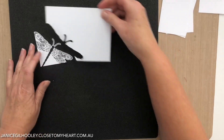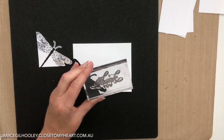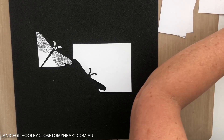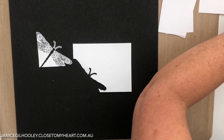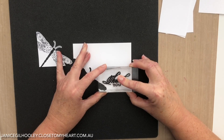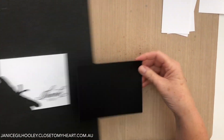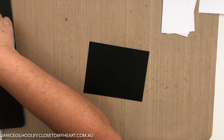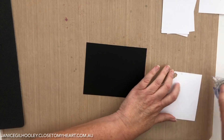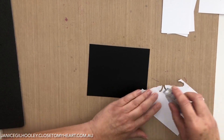There's my dragonfly image, and then I'm going to take the thank you sentiment from the Melissa Esplin Sentiments, ink that up and stamp it down here where it will fit. Then it's a case of adhering this to the card panel. I find it easier to work on a lighter surface when I want to adhere something onto a black panel.